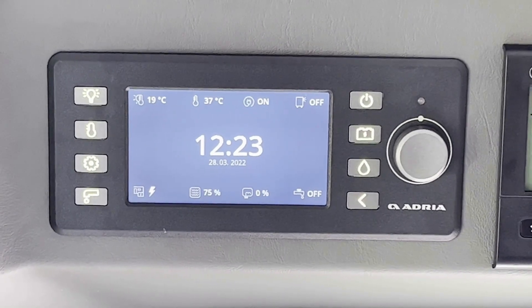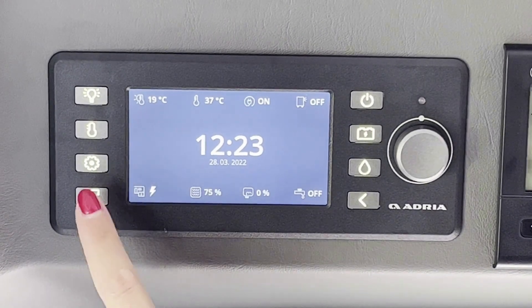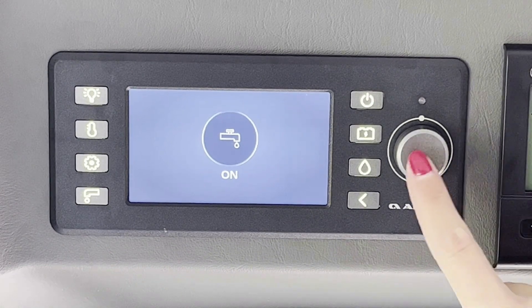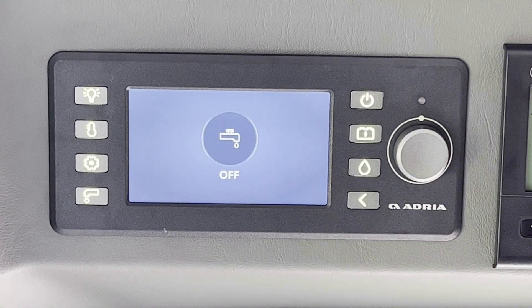Tocar la tecla bomba de agua para encender o apagar la bomba de agua. Pulsar luego el botón para seleccionar la modalidad ON-OFF. Es obligatorio apagar la bomba de agua cuando no se utilice. Pulsar la tecla del retorno para volver al menú.